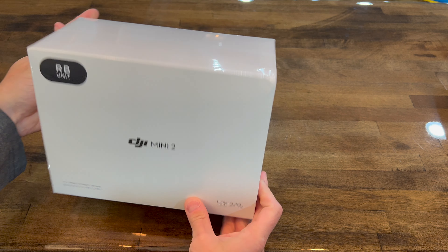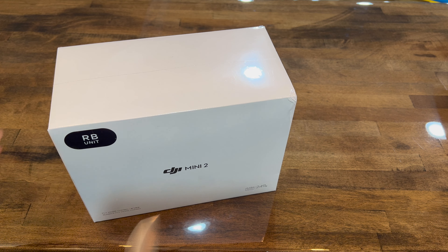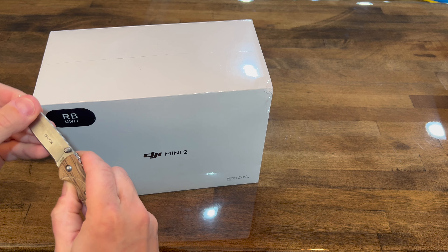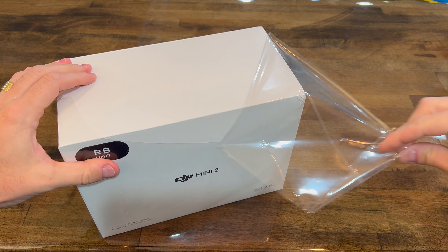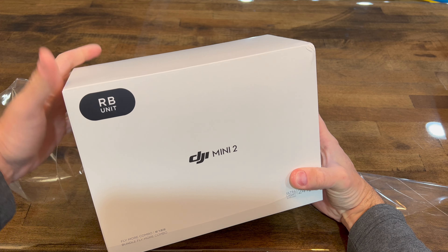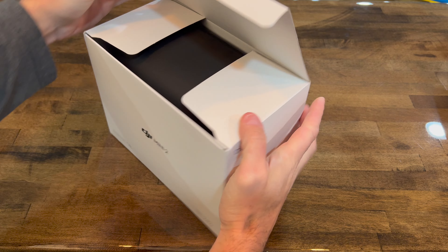As of December 2022, this is the RB unit — the DJI Mini 2. I do not know what to expect. I'm already happy that it came in sealed new packaging, and I hope what's inside is in really great condition. I'm never too sure about refurbished units — whether they were purchased and returned, or actually used units shipped back to the factory for inspection.